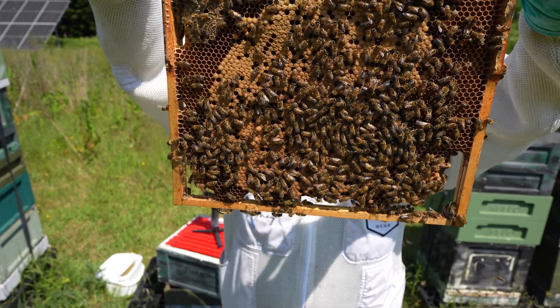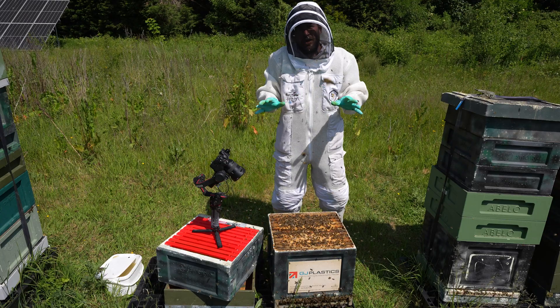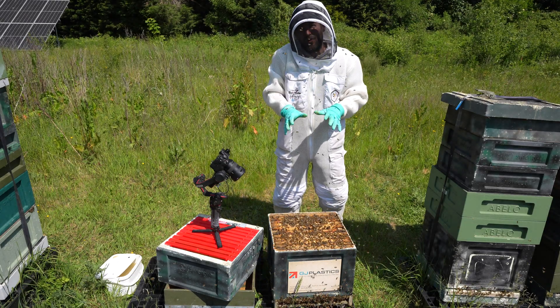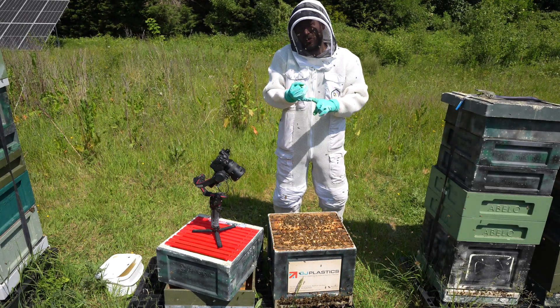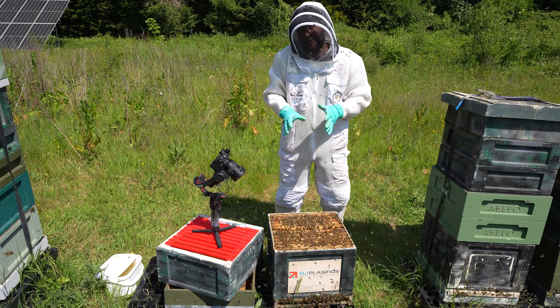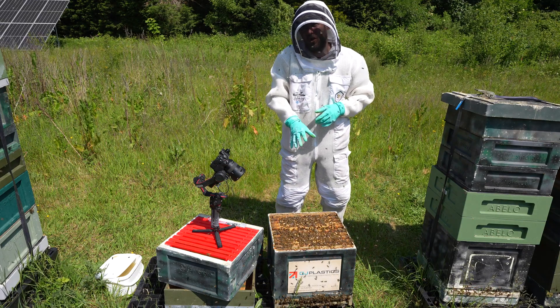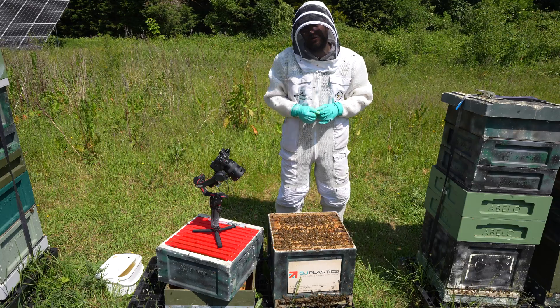No sign of the queen, but I'm not going to continue looking for her because I've seen what I need to see — good brood pattern, lots of eggs, lots of bees. This has been a successful artificial swarm and this colony will now grow up into a big strong colony. Just got to keep an eye on that chalk brood.